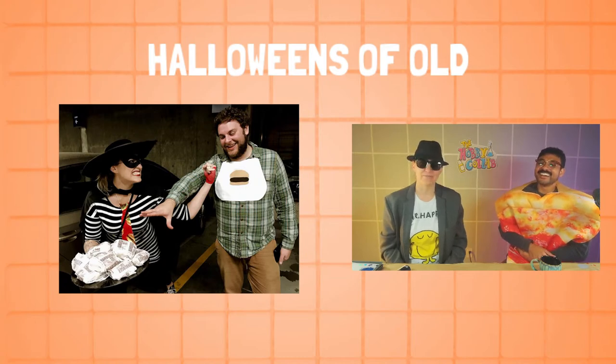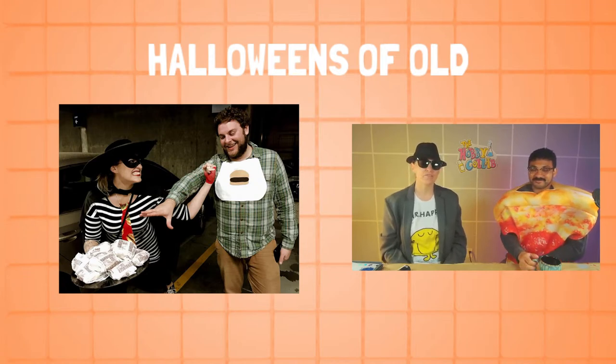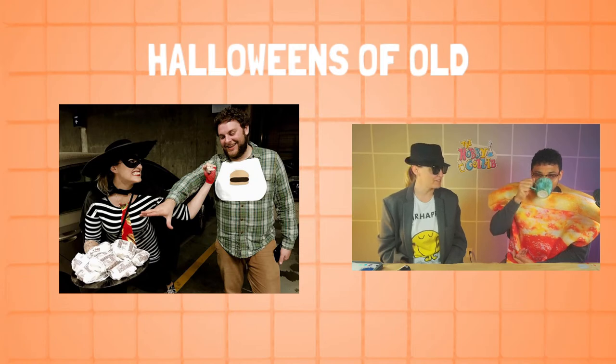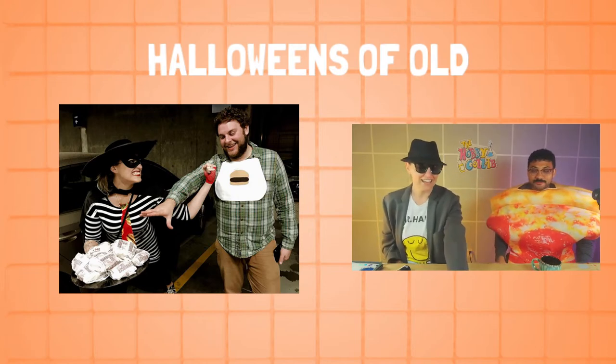That was the first time I'd been to McDonald's in like 10 years. We walked around San Jose and I was passing out burgers to people all night. I refused to eat them even though I got hungry. Those are Halloweens of old! If you guys haven't joined our Discord yet, we have a Halloween channel with special emoji and role prizes to give away for the best costumes — there are some good ones in there.